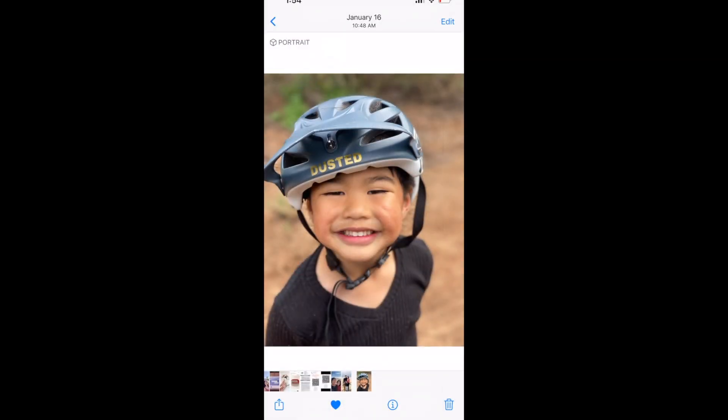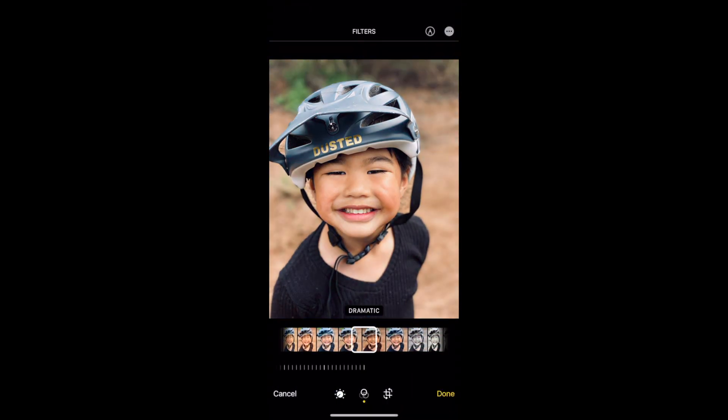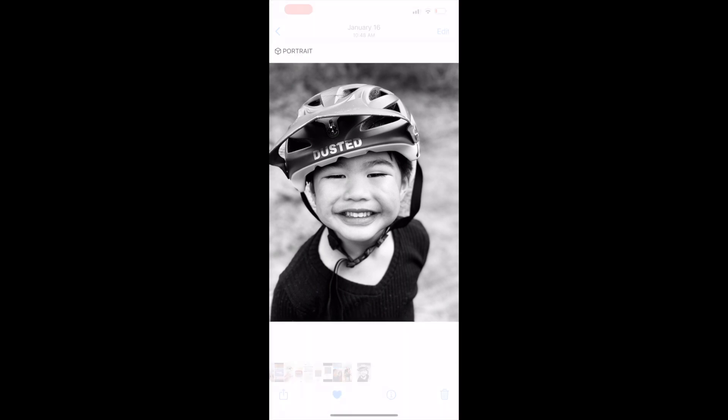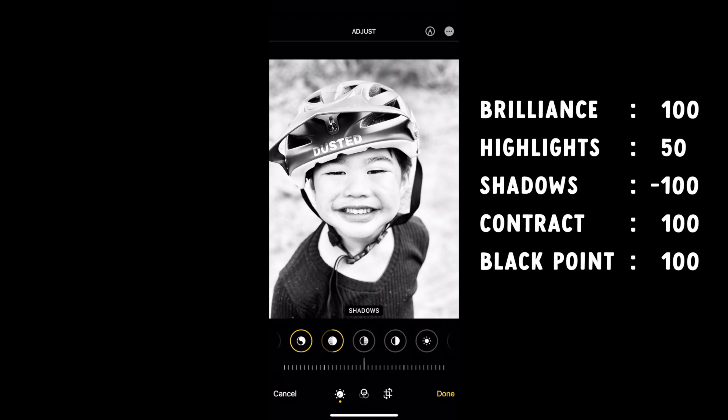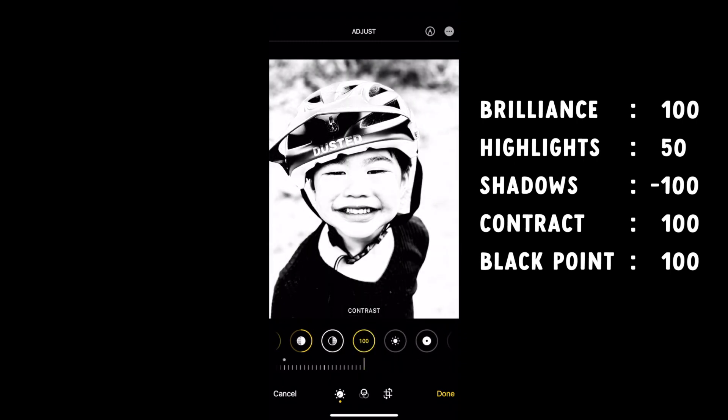Let's open your iPhone and go to the image you are going to use, then hit Edit. Go to the filter section and go all the way to the last filter, Noir. Then hit the nozzle icon to switch to manual editing mode. Set brilliance to 100, highlights to 50, shadows to minus 100, contrast to 100, and black point to 100. Just because this setting worked on my photo, it might not work with yours — so if it doesn't look right, go back and play around with each level. Your goal is to set up the photo as a rough draft of your SVG cut file. When you are satisfied, go ahead and save it.